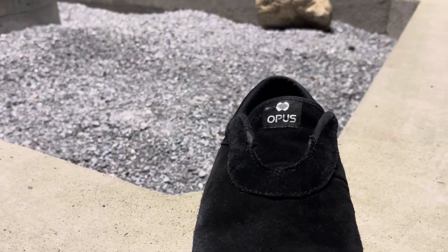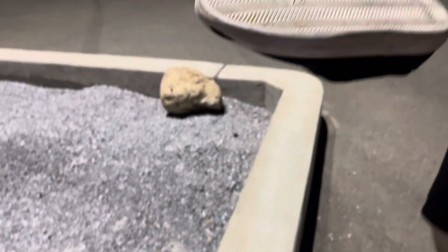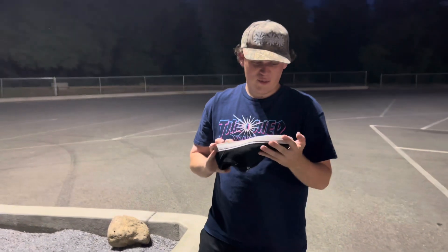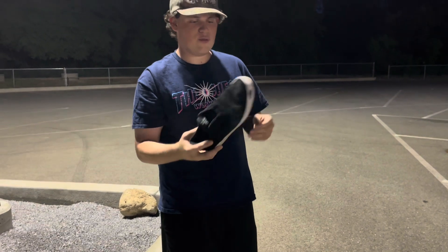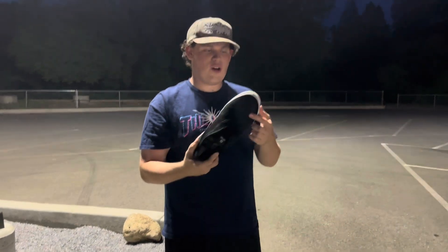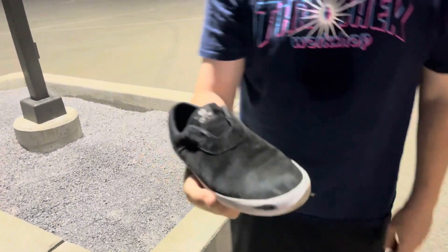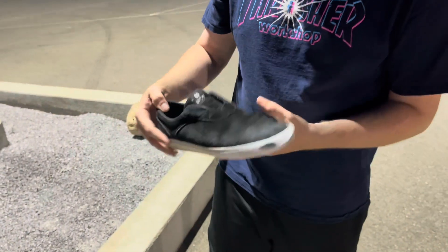This shoe is a slip-on by this new company called Opus. I got these shoes for like 50% off, like 30 bucks. I decided to give them a shot. I've seen my homie on Instagram, Fakie Cowgirl, shred in these shoes and that kind of inspired me to give them a shot. They look like a super clean shoe with nothing really to rip, just all suede. I've skated slip-ons before.